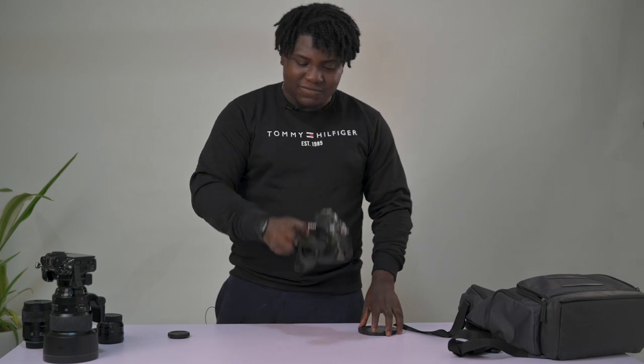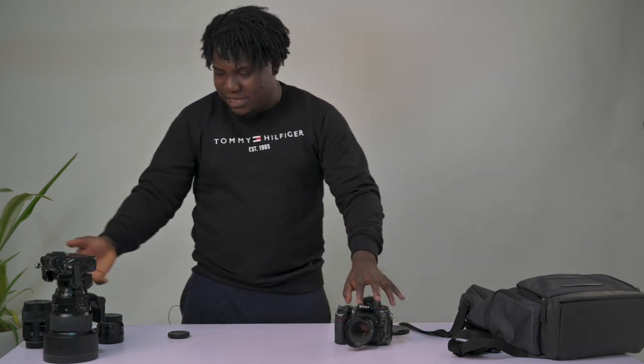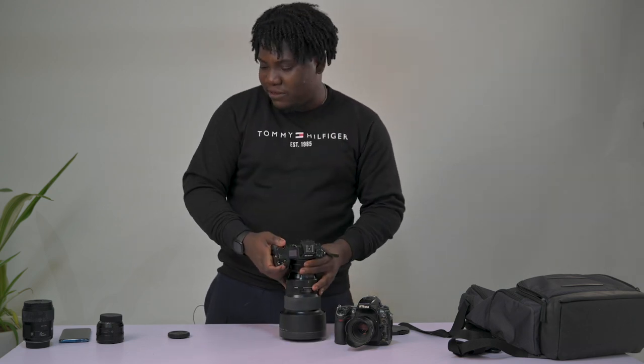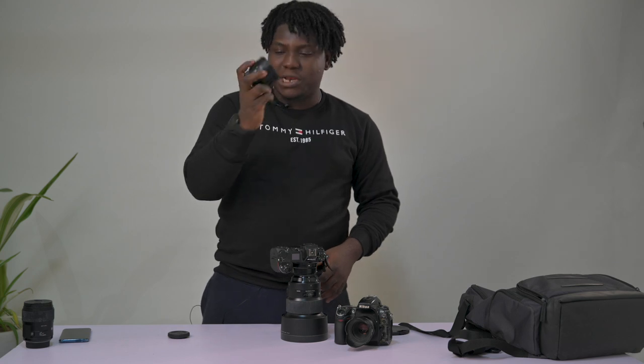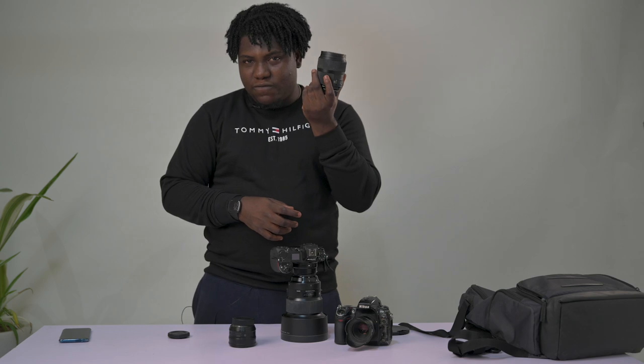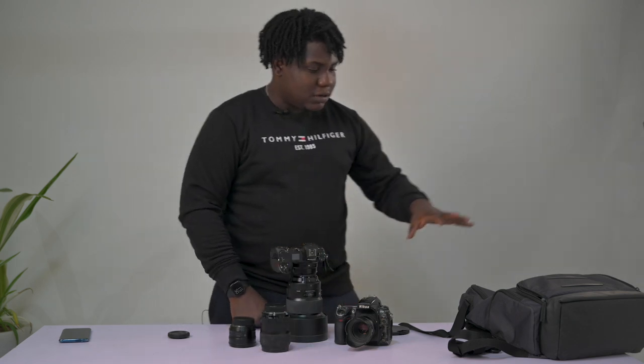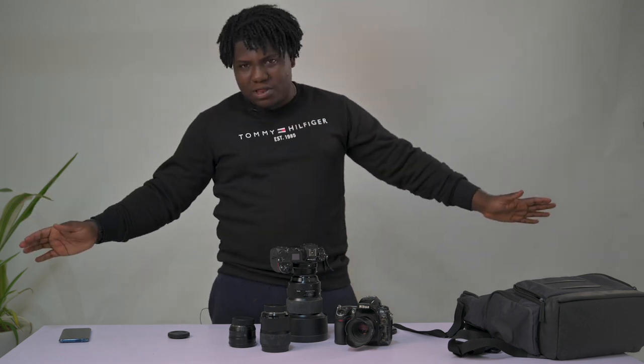So that concludes everything: the D700 with the 50mm 1.8D, the Nikon Z6 with the Sigma 105mm 1.4, the 50mm 1.8G, and the 35mm 1.4 Sigma Art — plus my bag.